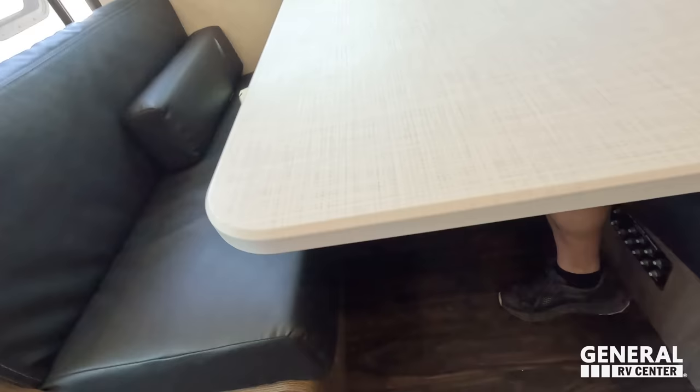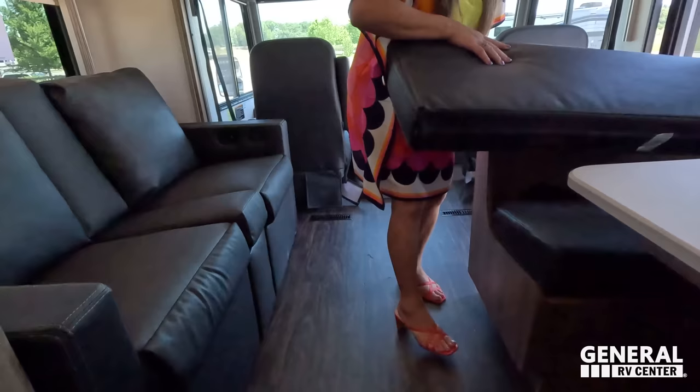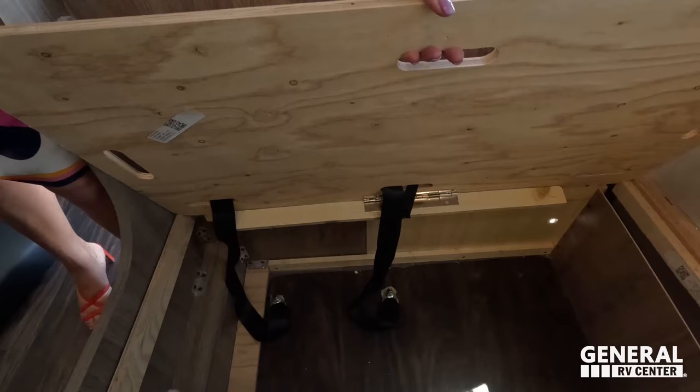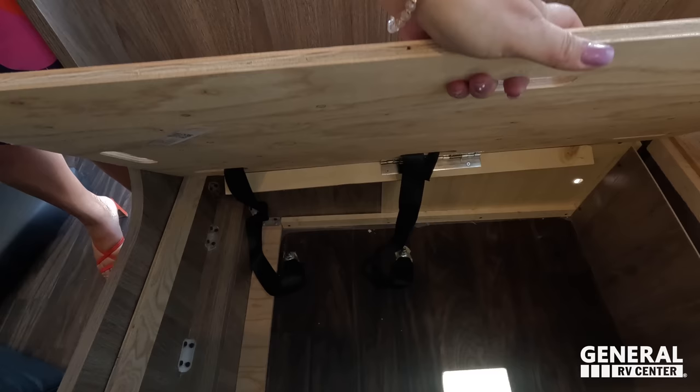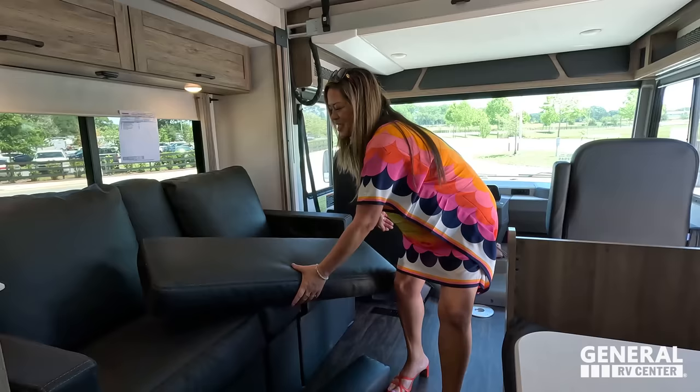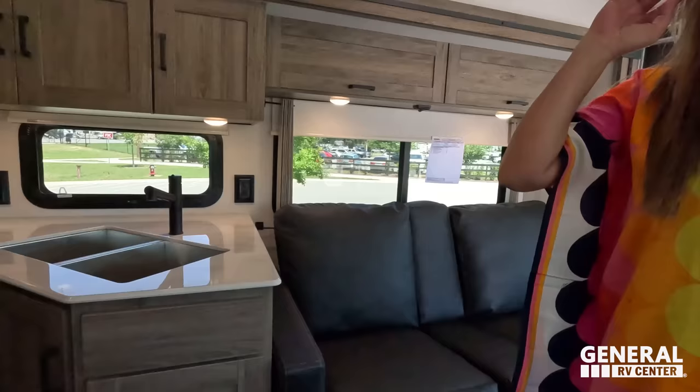The breakers are there, and everything about this dinette — including the table — is made by Winnebago. There is storage underneath: you pull the handle and it lifts up, though you do have to take things off first. It has piano hinges but you still have to be careful since it's not really connected to the back piece. It's a very nice size storage area underneath.